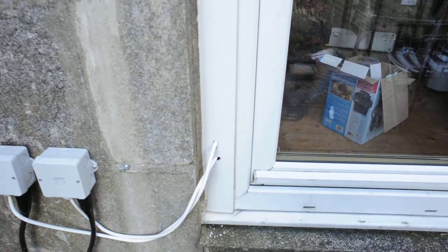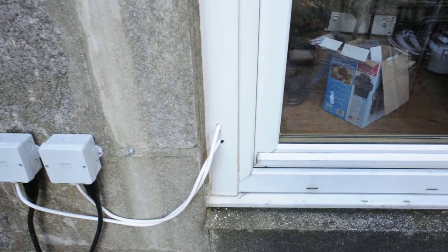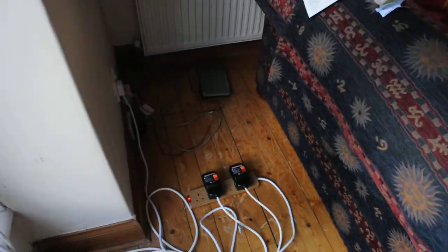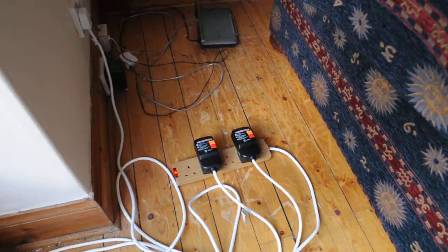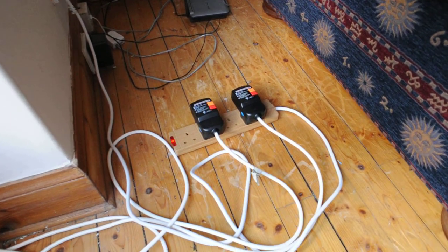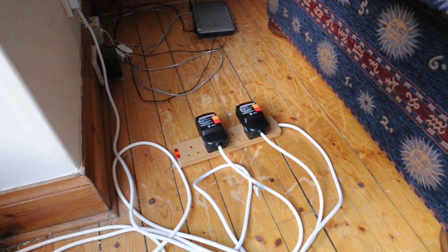I have just drilled holes through the French doors to get these into the house. Once inside the house, these RCDs come with the pack as well, so there is room for each. And that is it.